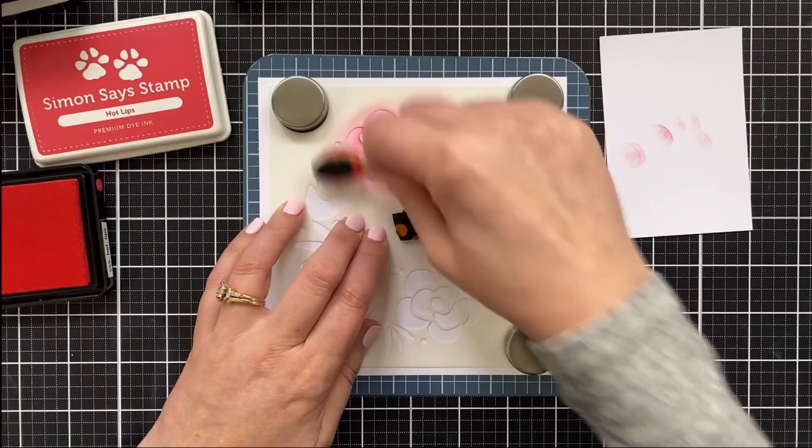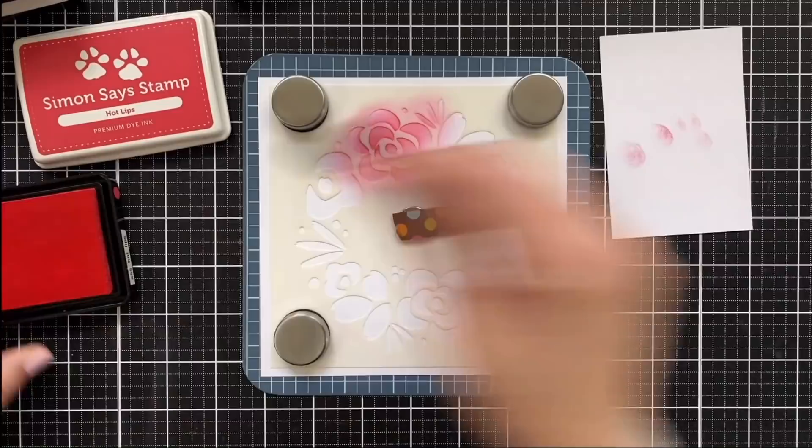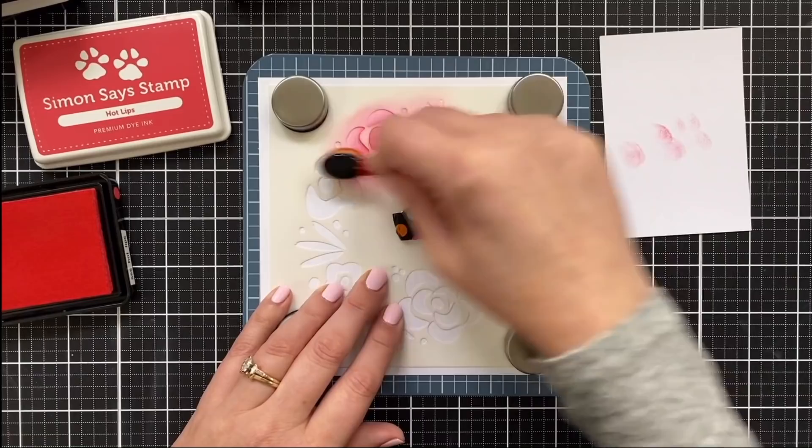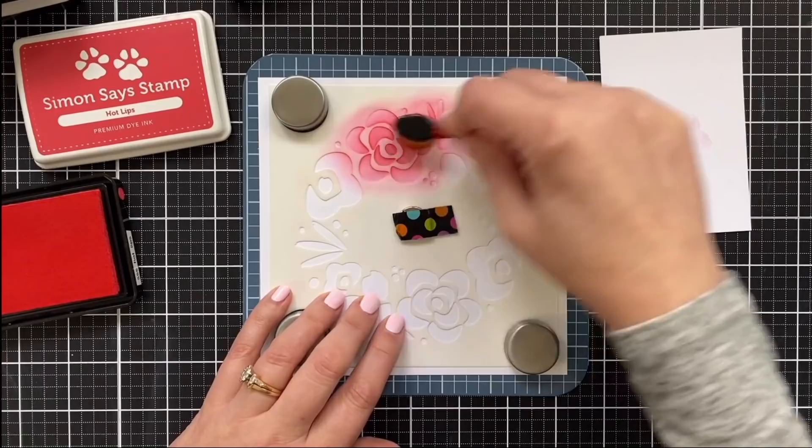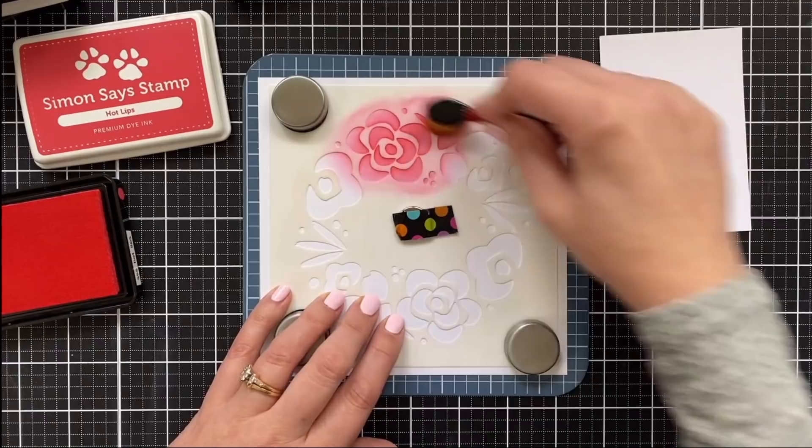All I'm going to do is take each color, load that up a little, tap it off so it's not too hard. I'll maybe deepen it in the center here and then just overlap gently into each little area of the stencil. Now, if I go outside of the stencil, no big deal because I am going to cut this out. I think this is nice — got a nice little bit here blending in.